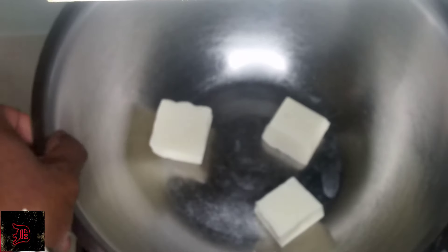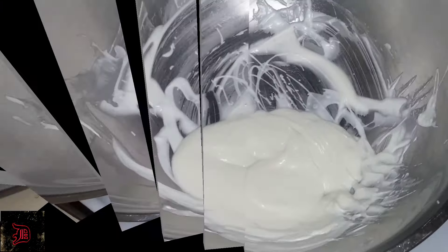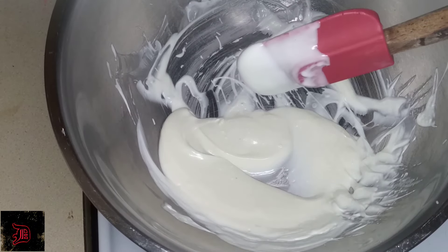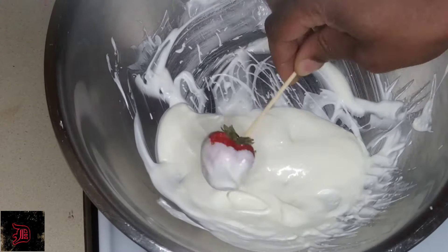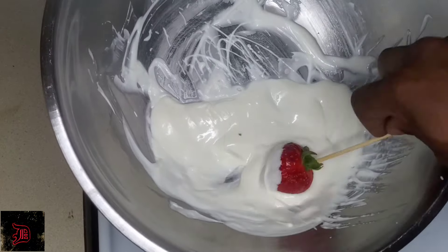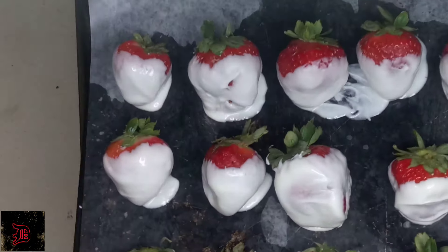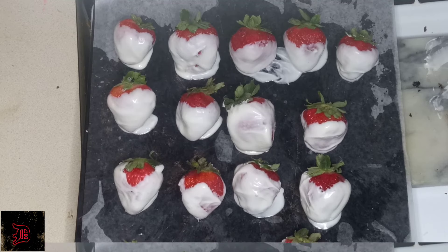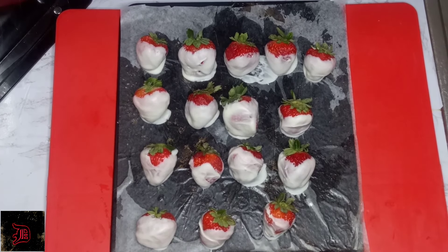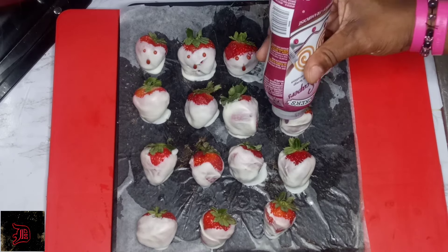Next we're going to have our ghost strawberries. You're just going to need strawberries and white chocolate. We're going to melt our white chocolate down to the right consistency, and then we're going to coat our strawberries. We're going to put them in the freezer for five to six minutes, pull them out, and then decorate using plate scrapers and decorating syrup for a more dramatic effect.